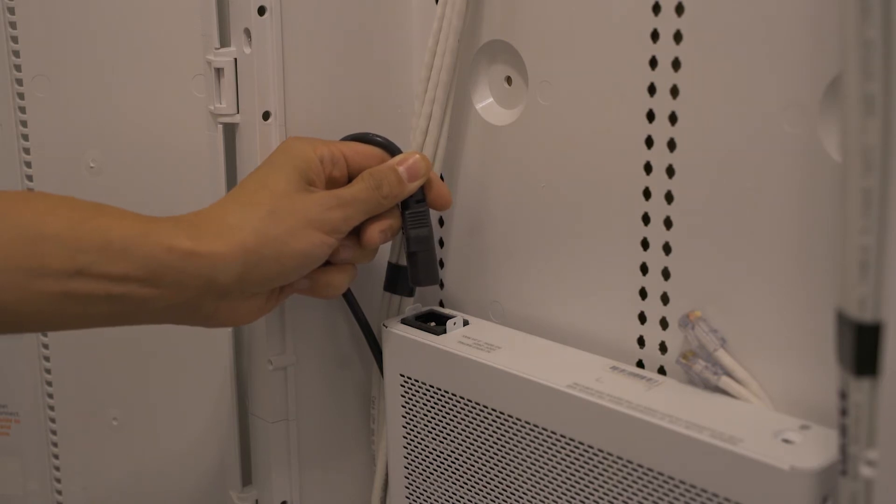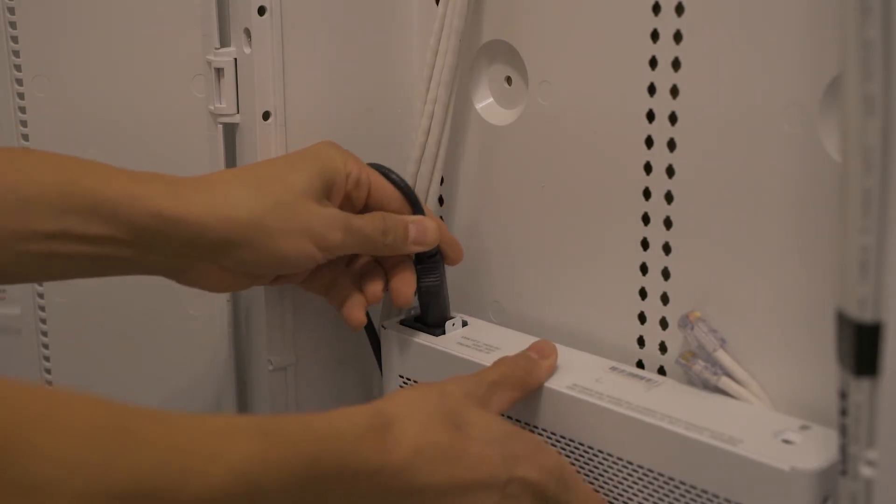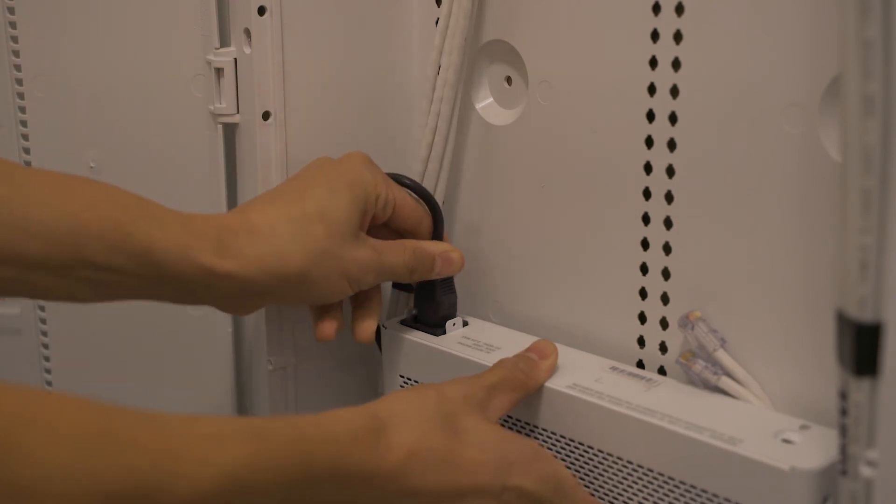Once you have reset the switch, the WAP has in turn been reset as well. You can verify this by looking at the lights on the front of the WAP itself. The power and control lights will be solid and the other lights will be flashing.